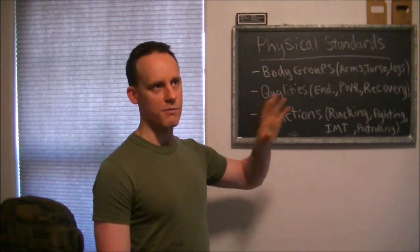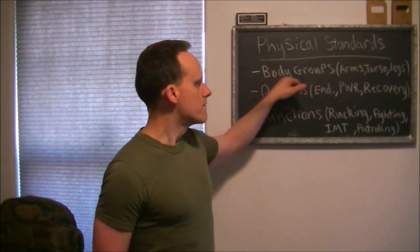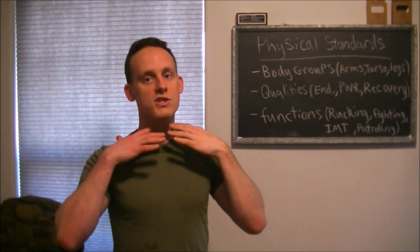The first thing is body groups. You have arms — from the wrists to the shoulders. You have the torso — from the neck to the hips. Then you have the legs, your wheels — from the hips to the feet. Each of these areas can be worked on individually and strengthened according to the qualities they need in order to function properly. That's not something you can typically find at the gym; there are specific ways to do it.